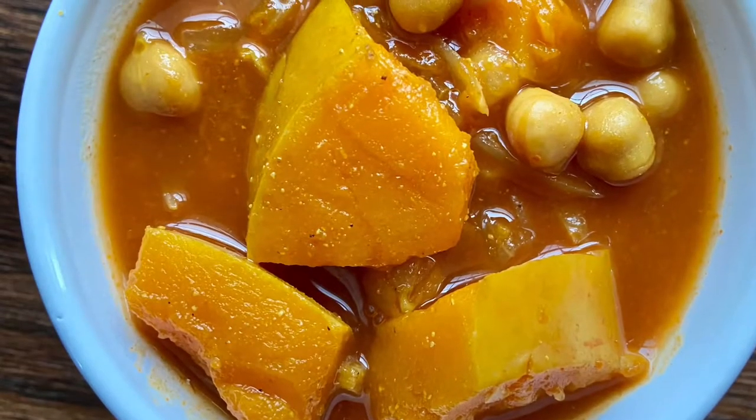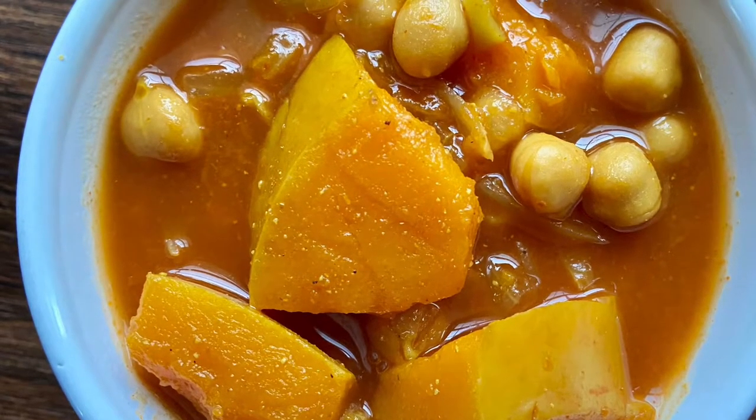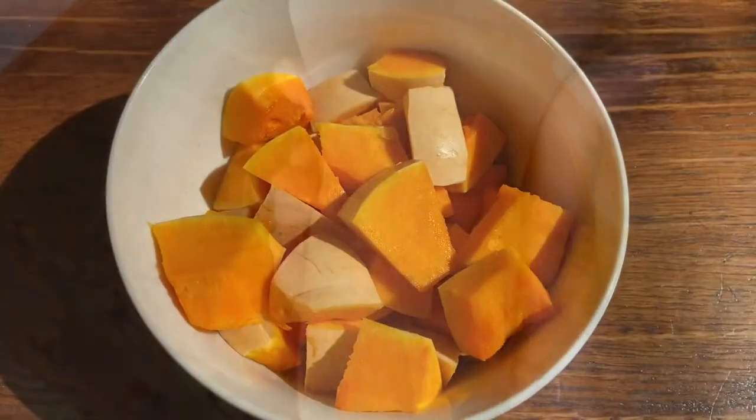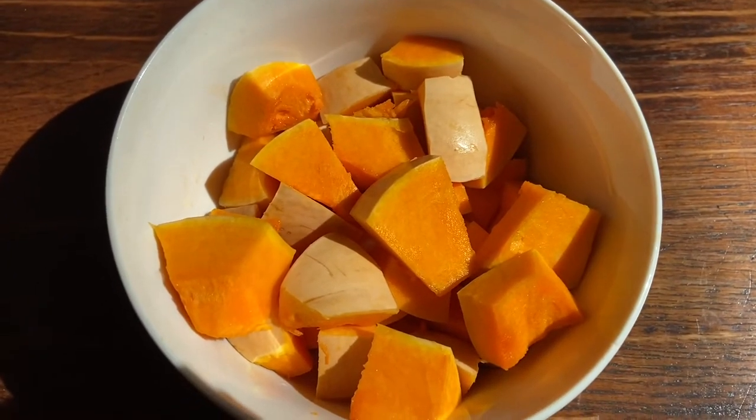Hello and welcome. Today I'm sharing with you a butternut squash and chickpeas curry that is cooked in a crock pot. Butternut squash is not only delicious but it is rich in vitamins and fiber. The recipe that I'm sharing with you is extremely easy and simple.